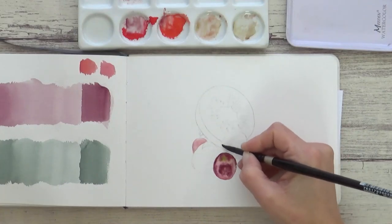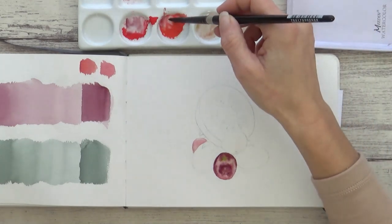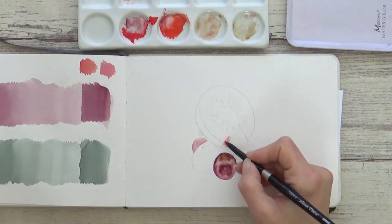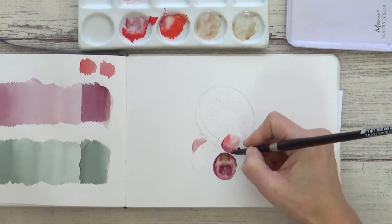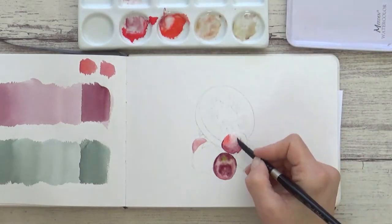For each of the grapes, I painted wet on wet where I wanted the colours to mix together seamlessly, and wet on dry where I wanted a bit more control — like painting around any bright highlights where I wanted to preserve the white of the paper, as I knew I wouldn't be able to lift these out later.